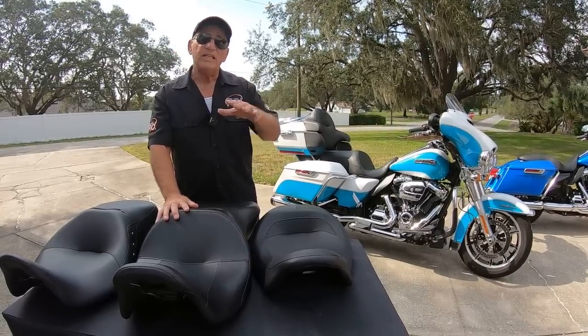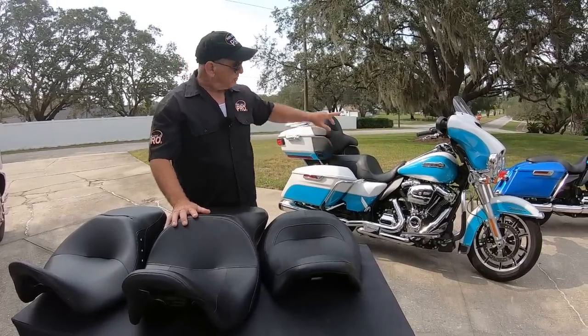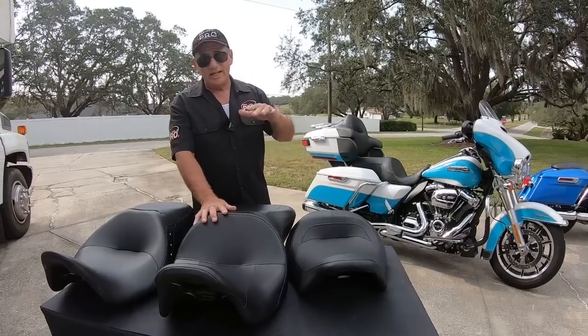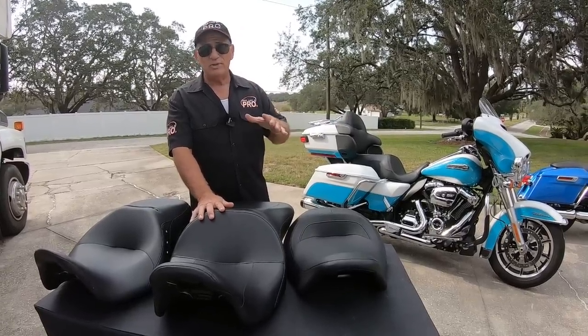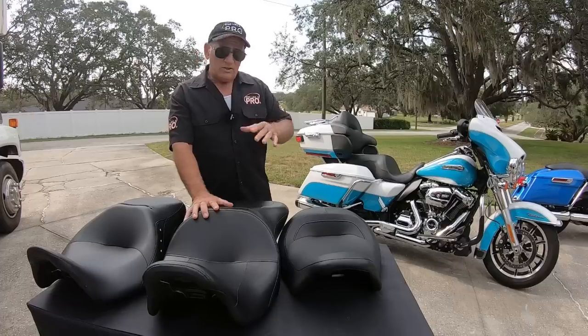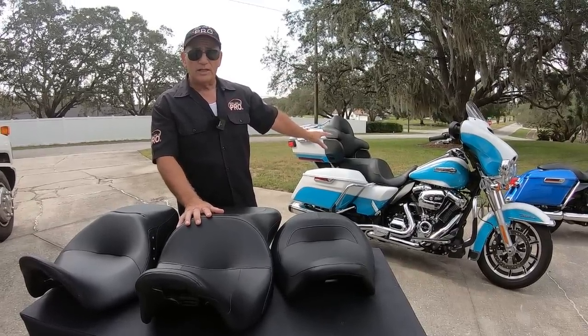In addition, lowering limits your lean angle. Harley-Davidson Street Glides come with a one-inch shorter shock in the back, and when I get on those bikes I notice immediately how limited the lean angle really is — it probably adds a couple of feet to your turning radius. So now I'm going to have my wife sit on this bike with the Super Reach seat and show you what it looks like.